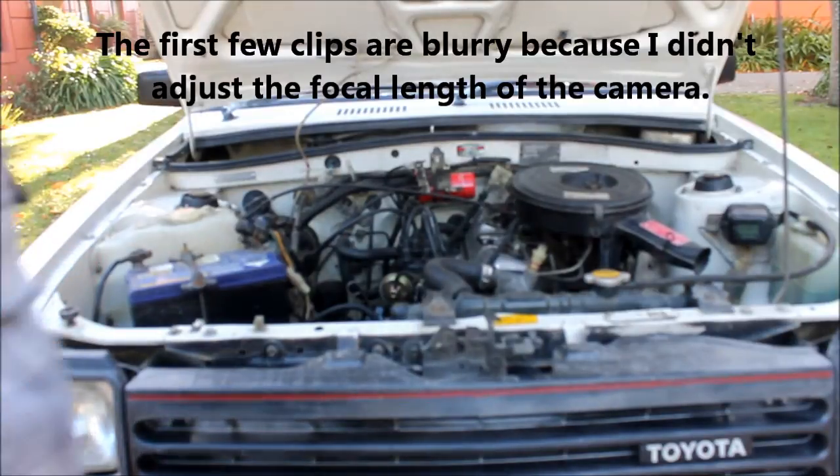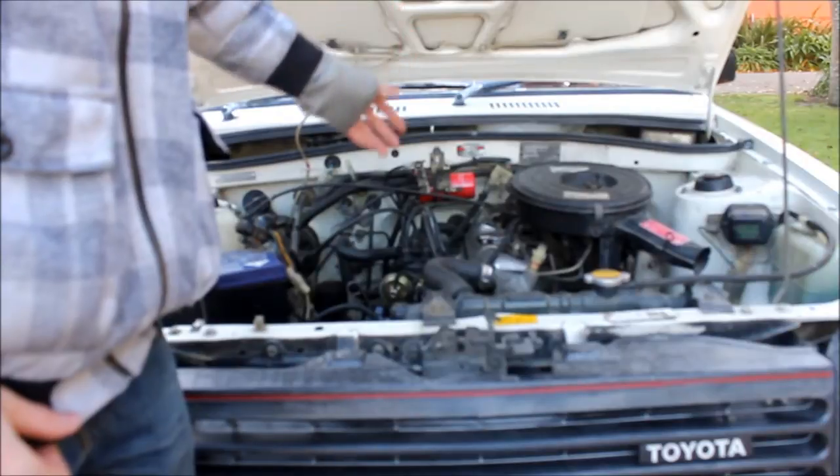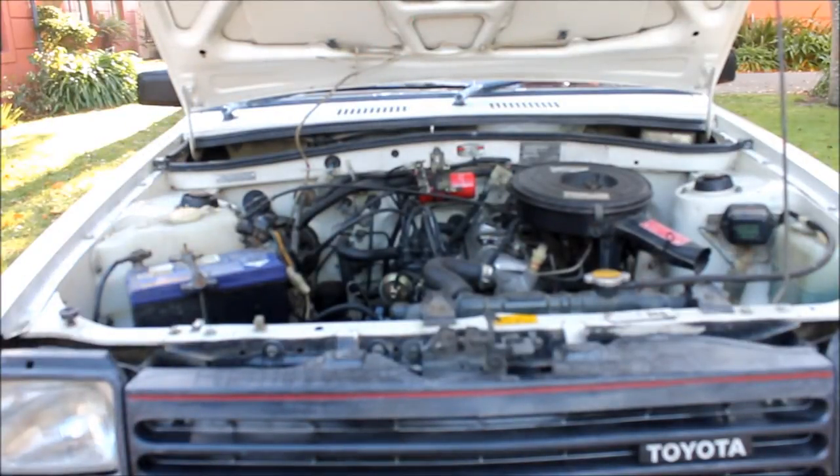So here we're going to give it a service — new oil, new filter, new transmission fluid, valve clearances, tighten head bolts and all that stuff, and yeah, see if she runs a mint still after.